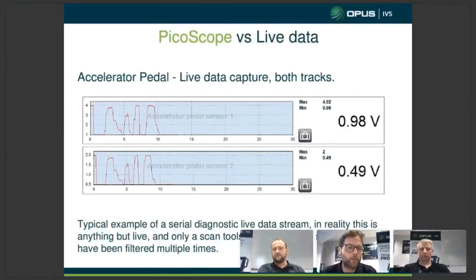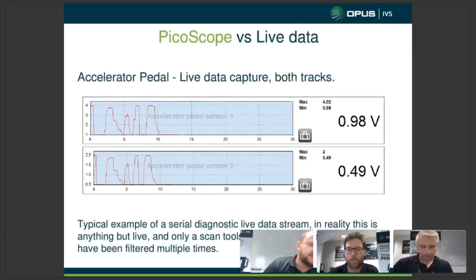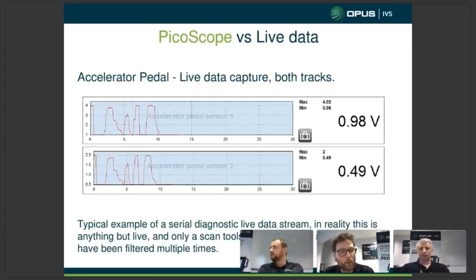Comparing the PicoScope versus live data from a serial data recorder like the Autologic: serial data is only going to give you something that's been filtered through that control module, so we're not looking at raw data. We're looking at something the ECU has already interpreted, so we can't be guaranteed that what we're seeing is 100% accurate. It's also very slow — wheel speed or even an accelerator pedal, you're only going to see that live data refresh two, maybe three times a second. So any briefly occurring faults, you're very easy to miss.